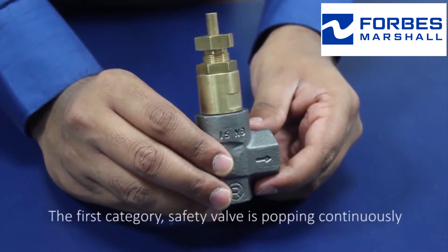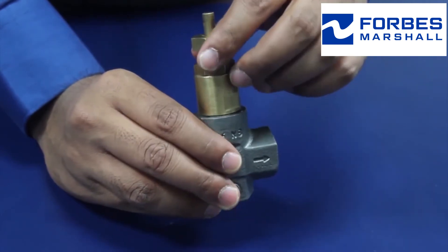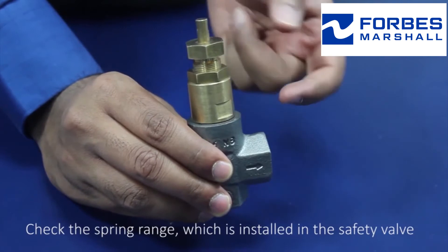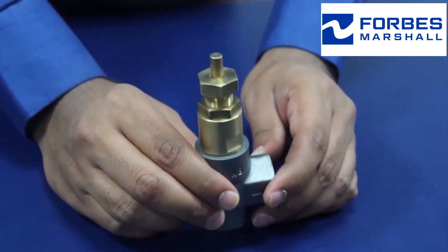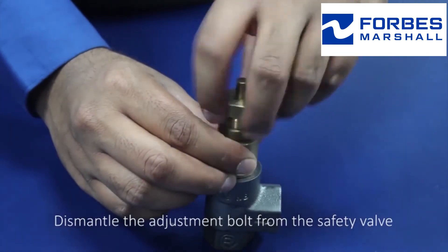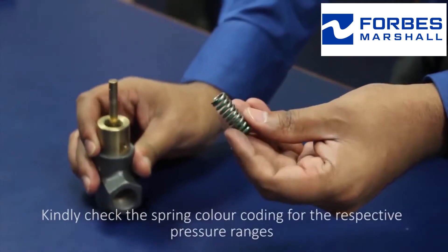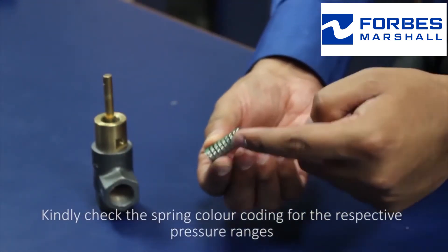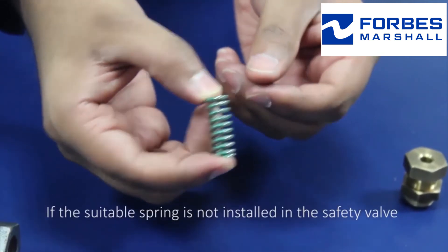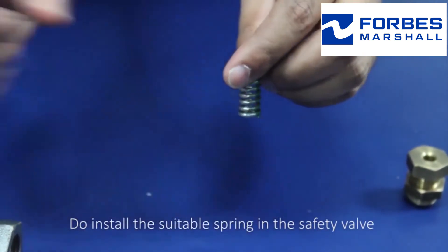The first category: the safety valve is popping continuously. Check the spring range which is installed in the safety valve. Dismantle the adjustment bolt from the safety valve and check the spring color coding for the respective pressure ranges. If the suitable spring is not installed, do install the suitable spring in the safety valve.